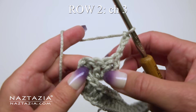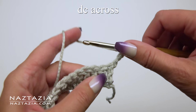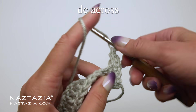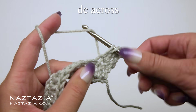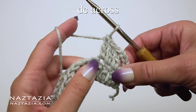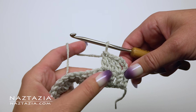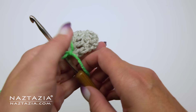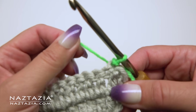For row 2 we're just going to start with chain 3 and turn our work. This is just another double crochet stitch row, so you'll place one double crochet stitch in each stitch across. Remember that initial chain 3 counts as one double crochet stitch, so at the end of this row you will have a total of 24 stitches, just like row 1.